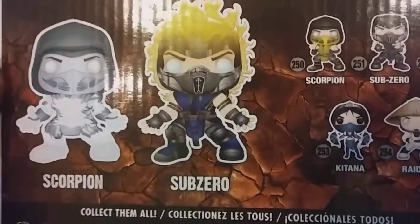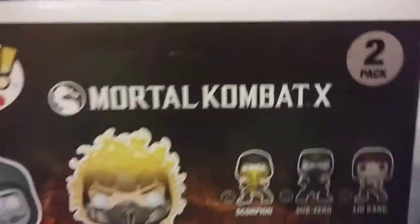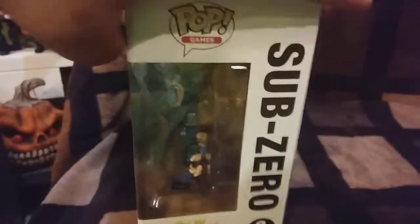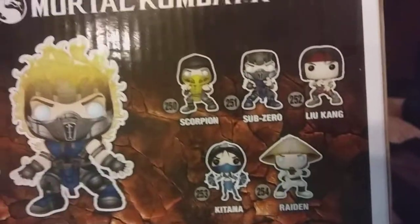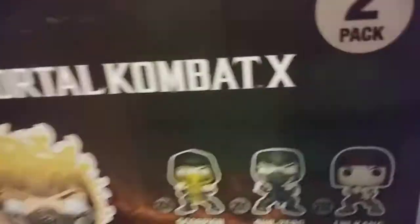Sub-Zero is my favorite character in Mortal Kombat X — gotta play that game, Mortal Kombat XL, it's totally awesome. Here's the top part — scorpion is on fire, and of course this is my first two-pack series. They've got Katana, Raiden, Liu Kang, Sub-Zero, and Scorpion. My bro Venom X Monster has the Scorpion skull version — you gotta check that one out, it's pretty badass.